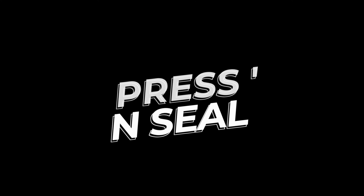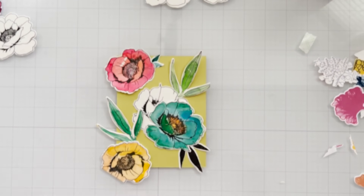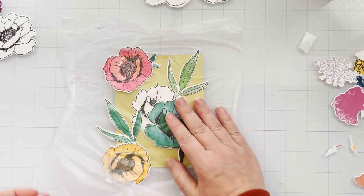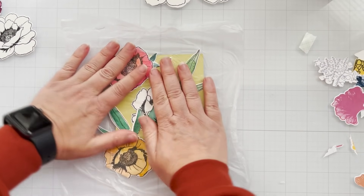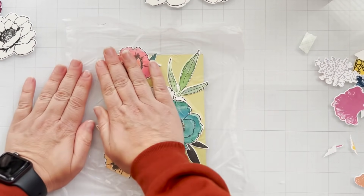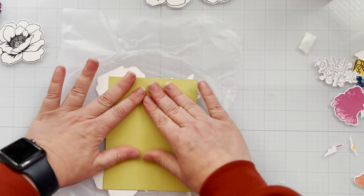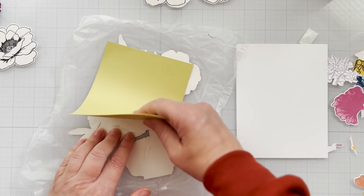The magic product for the first way of doing it is Press and Seal, which you can get from your grocery store, your Target, your Walmart, your pharmacy — it's everywhere. It's basically tacky on one side and not on the other. So when you press it down, it kind of activates this tackiness, like this magic tacky stuff. So I press, press, press, press — make sure it's all good and pressed on there and sealed.